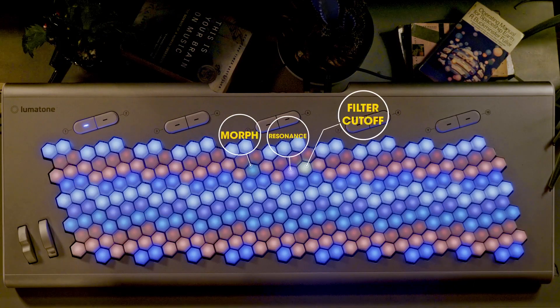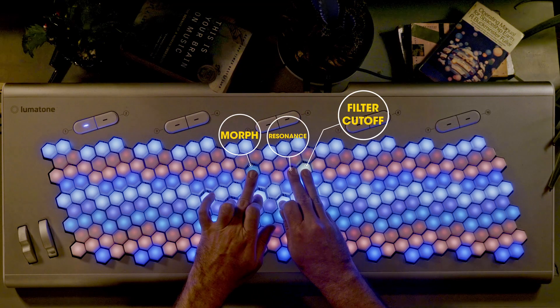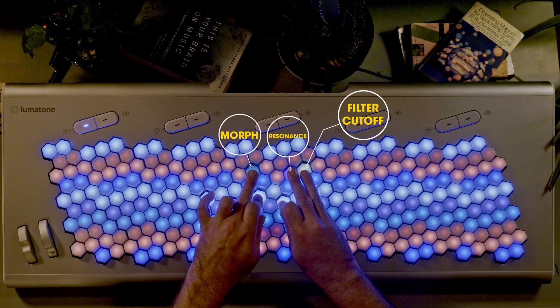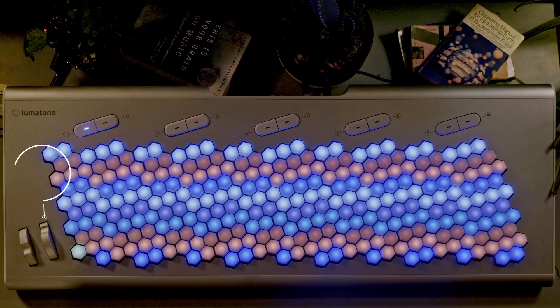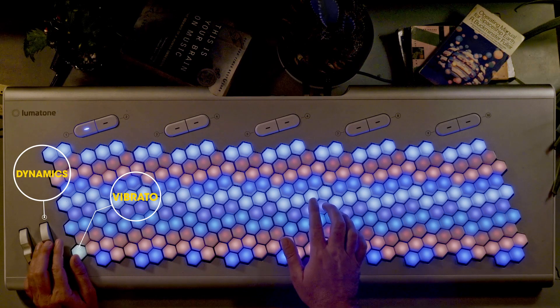Play a big synth pad with a few CCs just above your chord for easy access. Maybe you want to control dynamics of strings with a mod wheel and the vibrato of the strings with a close key beside it for a violin run.